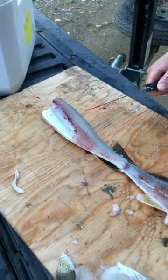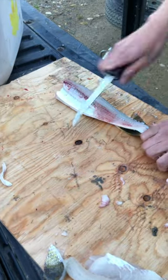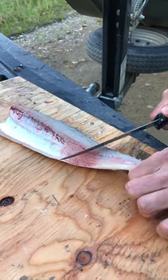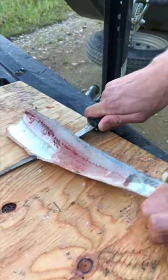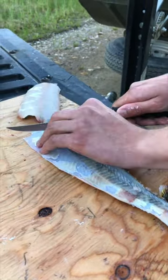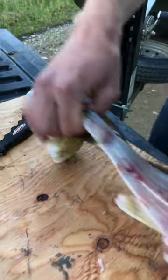Just flip it over like that and then you have a nice handle to hold on to. Next we're going to take the skin off — start here. Take the skin off like this, and we're going to leave a little chunk for transport. Here in Saskatchewan legally you have to.